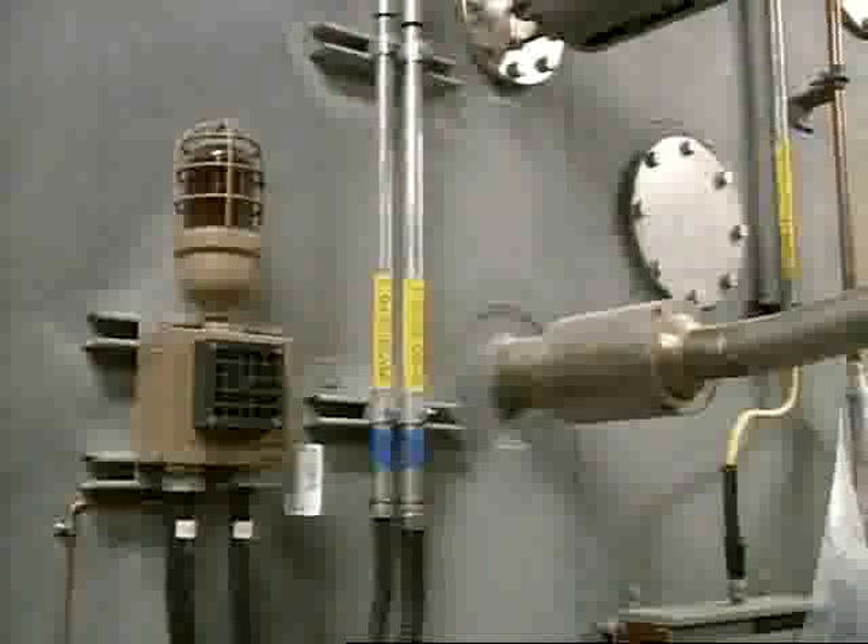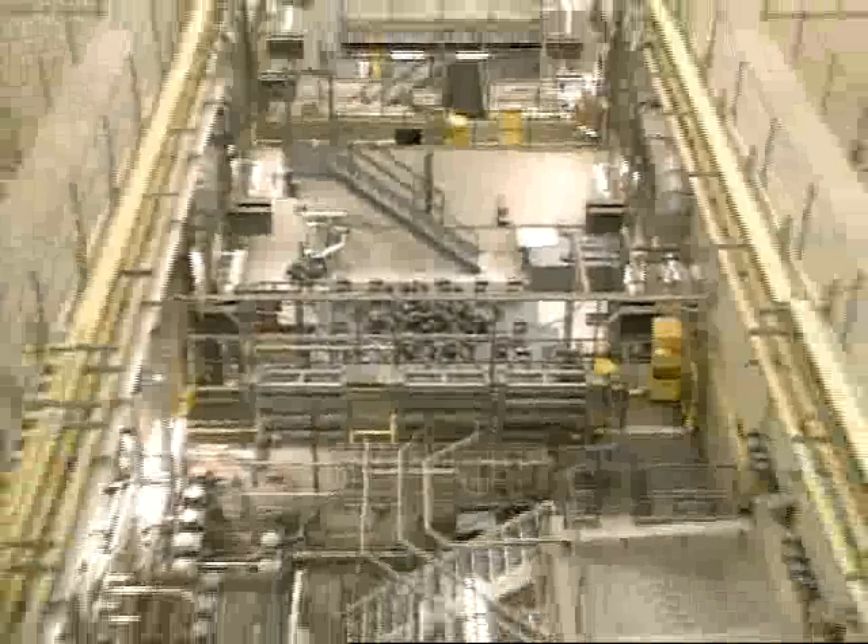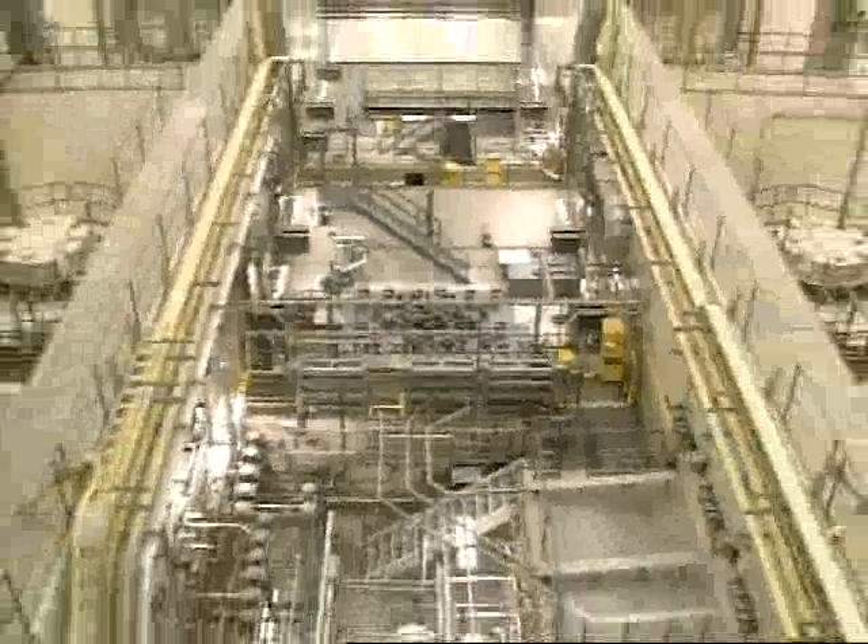This is the side of the reactor, and these are the poison injectors. Poison in nuclear reactor terminology refers to any substance that will absorb those whizzing neutrons and stop the reaction. This is one of two safety shutdown systems on the CANDU. The other safety shutdown system is the control rods — these are their tops. The rods are made of a substance that absorbs neutrons and can be raised and lowered to control the reaction. Normally the rods are used to balance the heat in various parts of the reactor, but they're held in place by electromagnets. If the power to the electromagnets is interrupted, the rods fall completely in, automatically stopping the reactor.